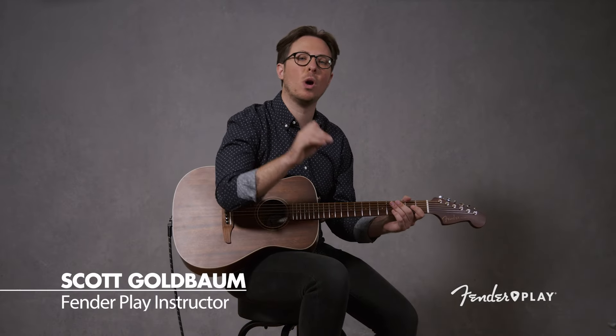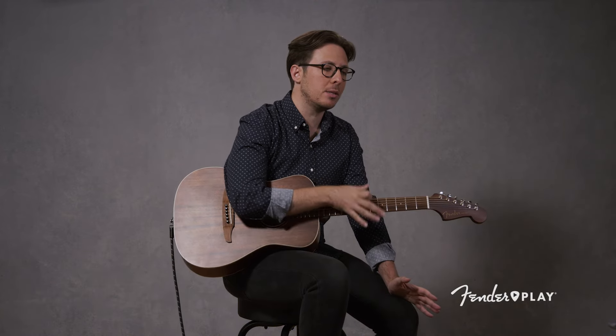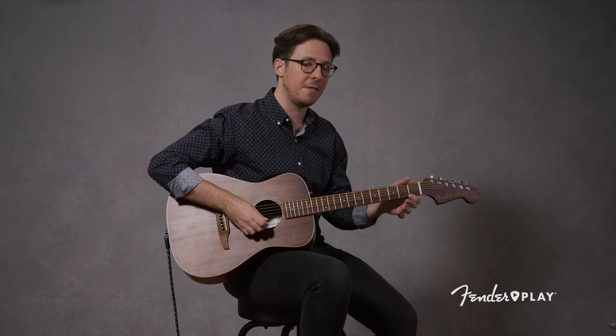What's up everybody? Scott Goldbaum with Fender Play here. Today I want to give you one warm-up to add to your practice regimen right now. This is designed for the beginner or the advanced student — I'm going to give you some options. It's a really great exercise that's going to warm up your fingertips, promote dexterity between the two hands, help you work on finger independence with your fretting hand, and a lot more.